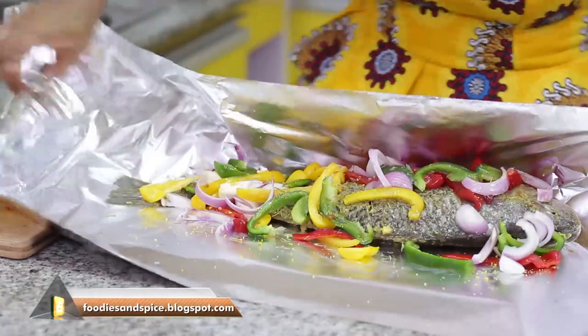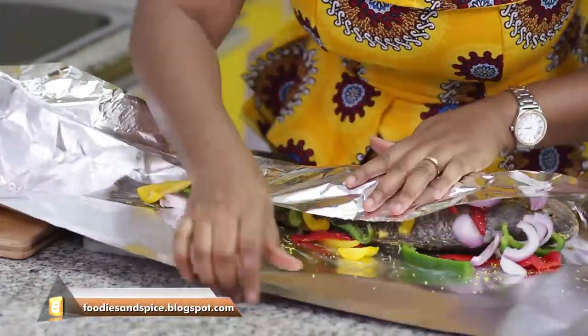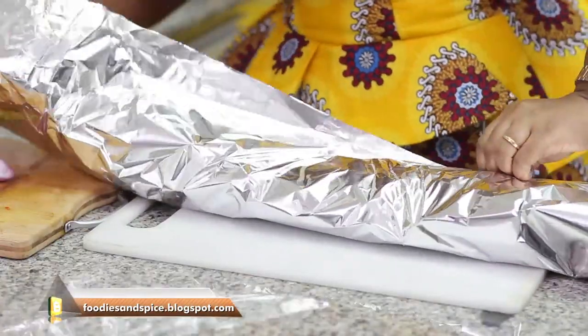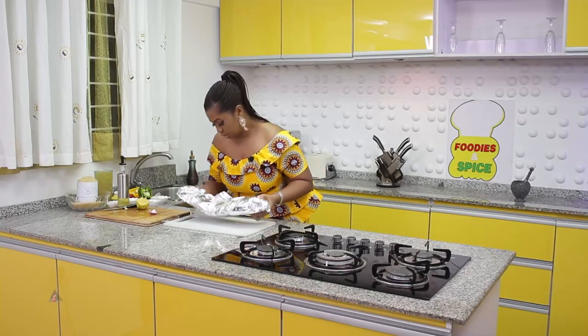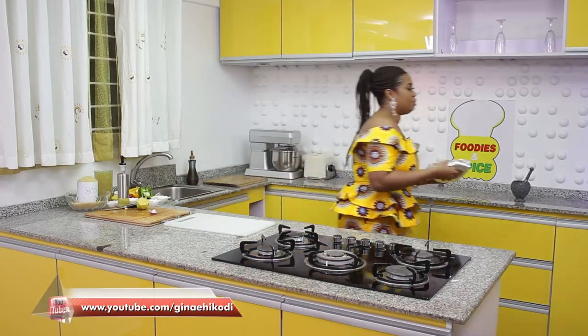Then we begin to envelope it. I am looking to cook this for the next 20 to 30 minutes and we'll be fine.